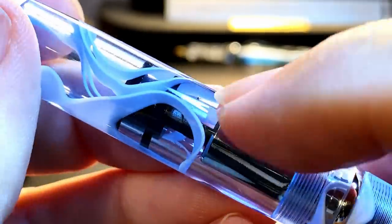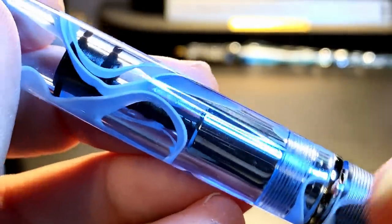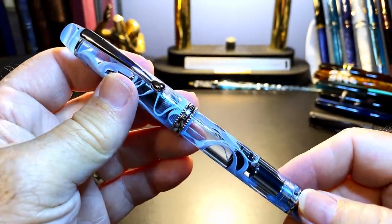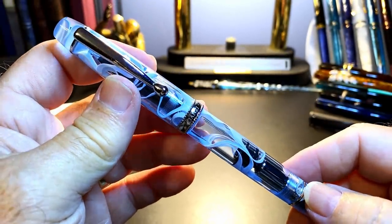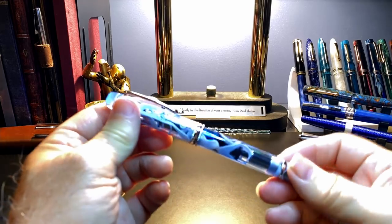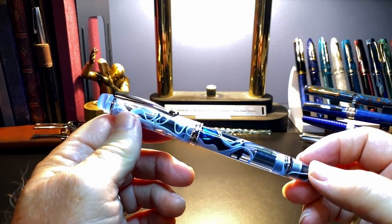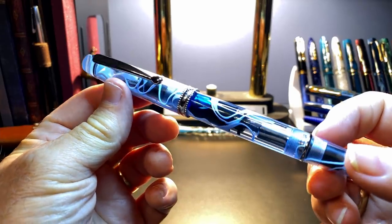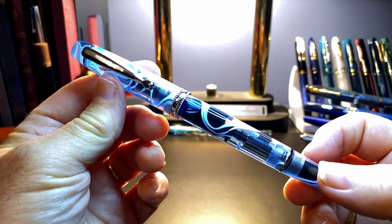There's a nice chrome sleeve on that piston rod. Lovely. I'll have to clean that out, ink it up, and give it a try. What I'd like to do today is go over the parts and features of this pen, show some size comparisons, some measurements, and then provide a writing sample. And after the writing sample, please stay tuned as I will talk about what I like and what I don't like so much about this fountain pen.